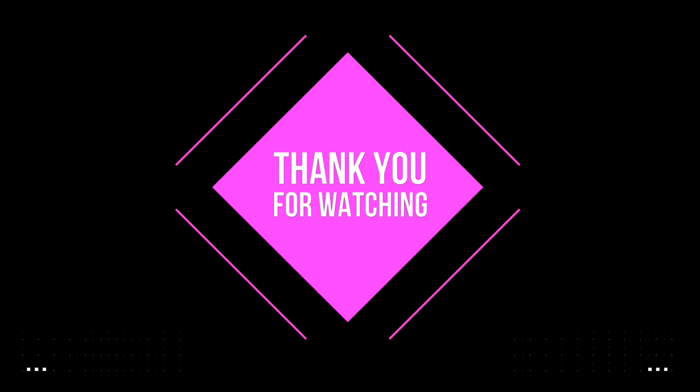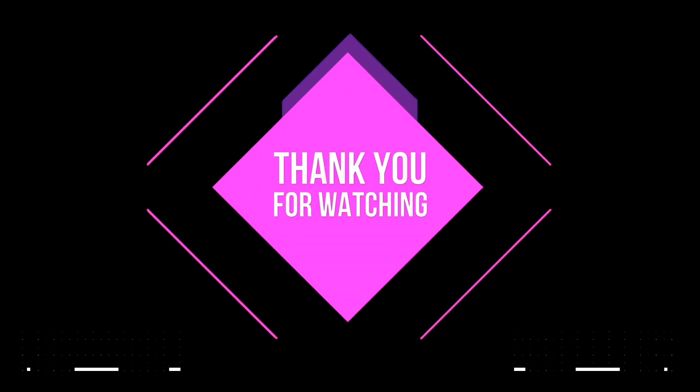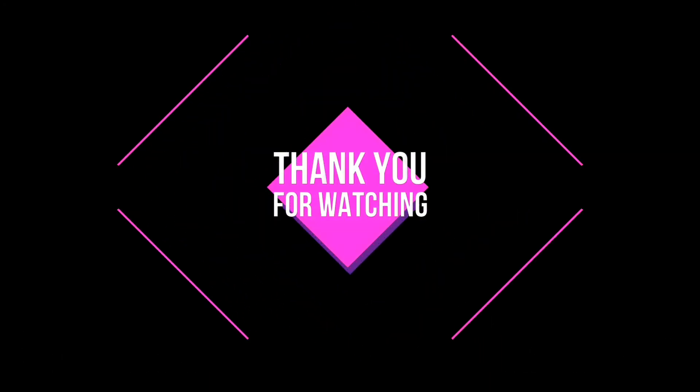Finally, our vlog is over. Today I did a lot of hard work and washed my bike — now it's looking very cool and getting very shiny. Peace guys — like, share, comment and subscribe, and I'll see you in the next vlog.